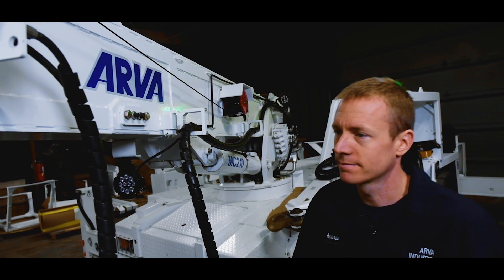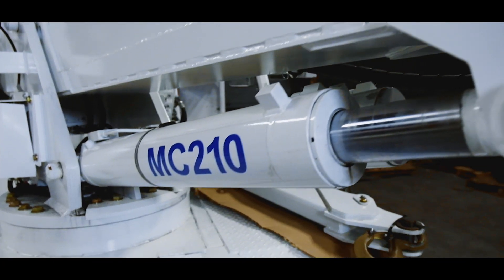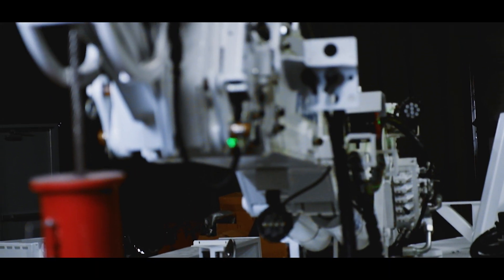Welcome to ARV Industries. I'm Andrew, Field Service Rep here, and today we're going to talk about the MC210 low-profile mining crane. The MC210 is a 10-ton low-profile crane specifically engineered for low-profile mining operations.